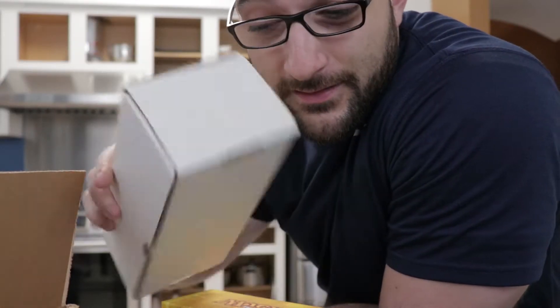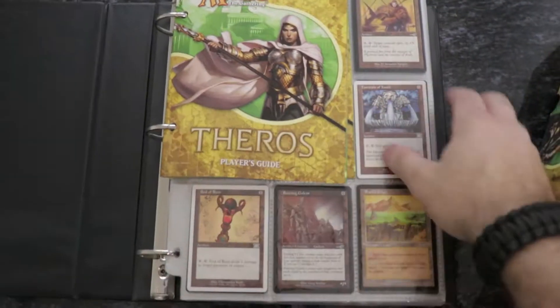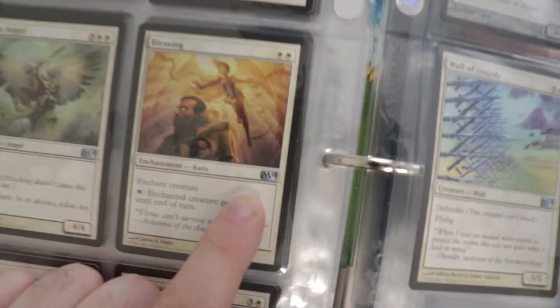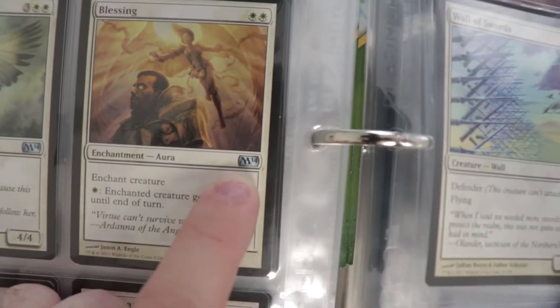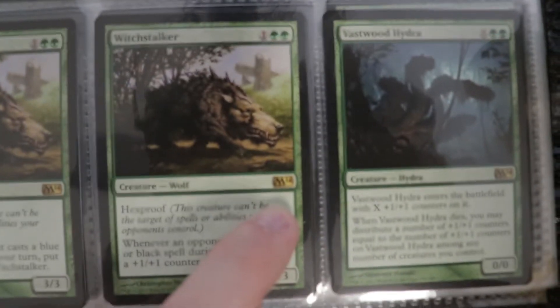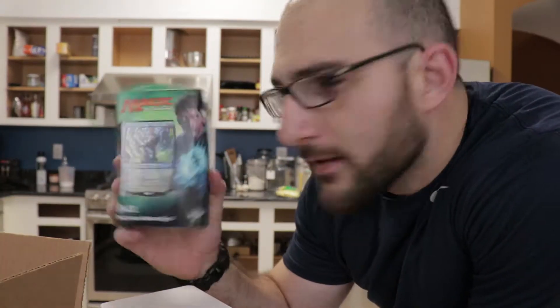I have boxes and boxes and boxes of course. At 2014 — I think that's when I last stopped playing. And this is a pack of new cards, so I may be in trouble.